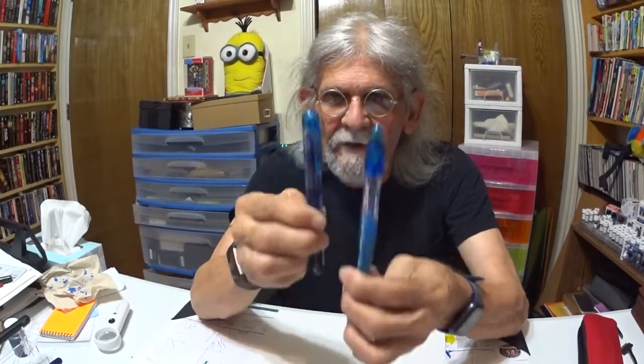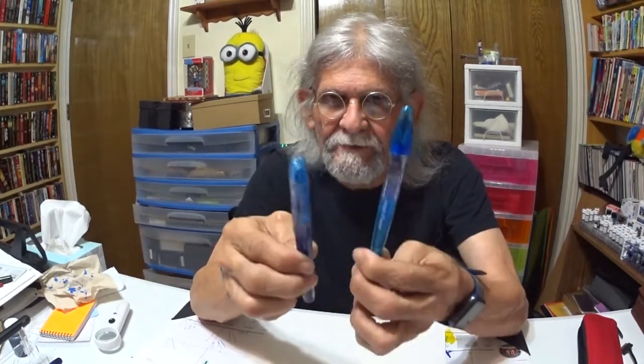What do you say we show you how they function and write and all that good stuff that fountain pens do? Let's do it.